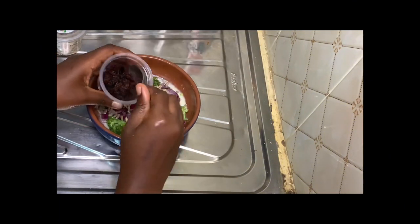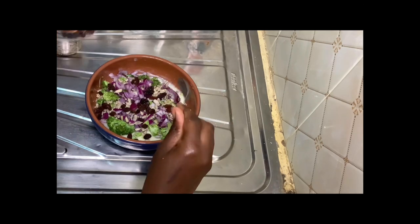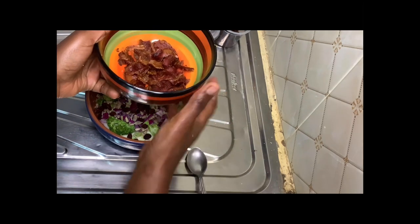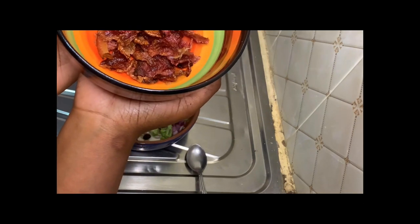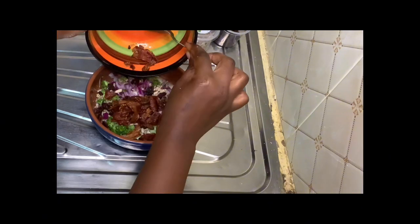Then we'll go ahead and add our raisins. I use duck raisins for this recipe — we'll need a teaspoon of this. Then we'll just add our pre-cooked bacon strips to the mixture. The bacon helps to provide the smoky flavor in the salad.